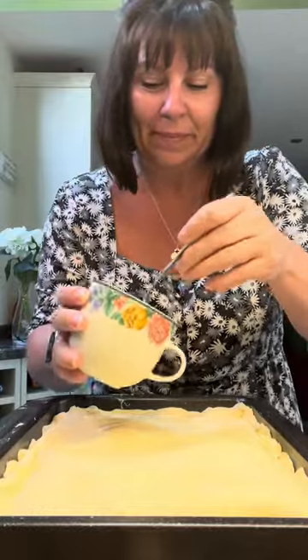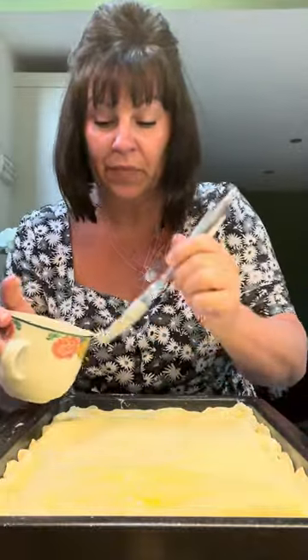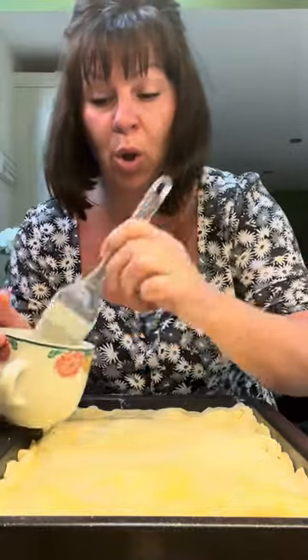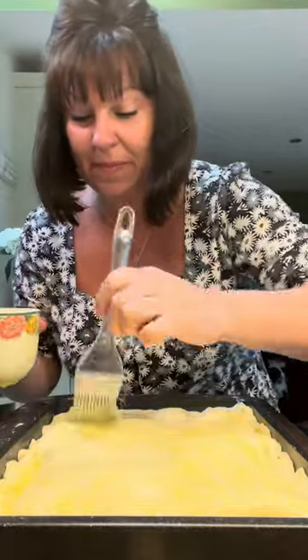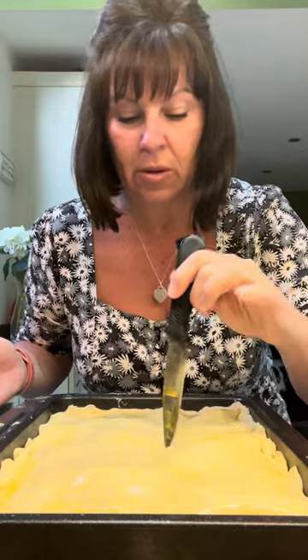Beat an egg and just brush the top of your pie — that'll make it go all golden. It's important to put your pie in a metal dish because metal conducts heat better than a pot dish, so you won't have a soggy bottom. It'll make sure your pie cooks all the way through without any need for part baking — this is why metal pie dishes are always better. Put a couple of holes in the middle just to let any steam out. That goes in a 180-degree oven until it's good and golden and crisp.